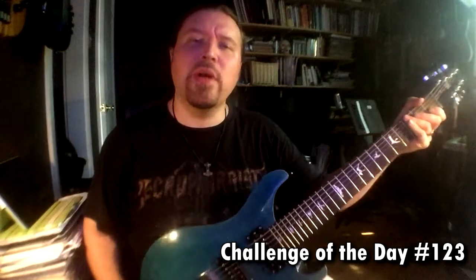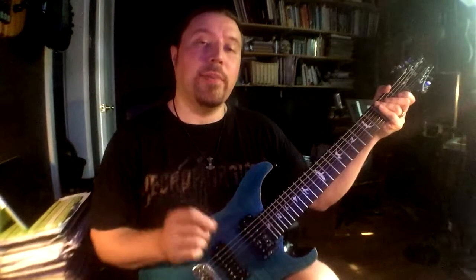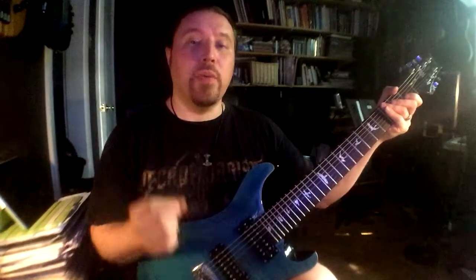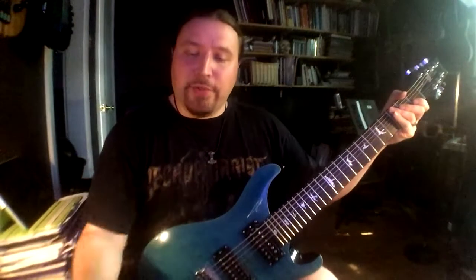Shred Mentor Challenge of the Day, number 123, and today it's all about alternate picking. We're going to be using the notes of power chords — full octave power chords — but one note at a time. This is really where the concept is very easy, but what we're doing is a lot more challenging than it seems. Here's how it goes.